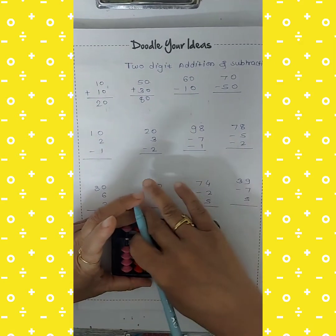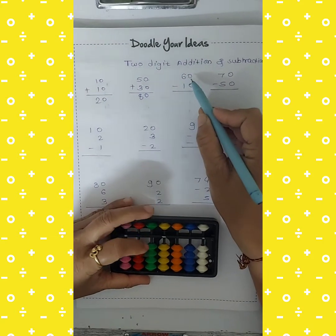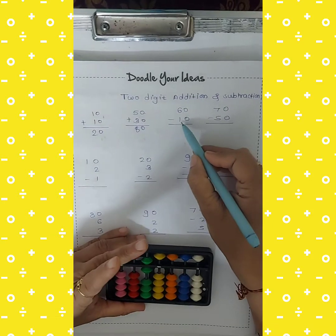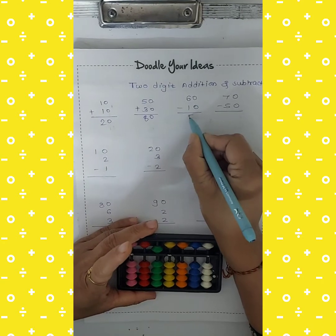Again clear your abacus. I will show you a subtraction. How to take 60 — use a pinch. Take 60, then cut 10 in this way. So the answer is 50.